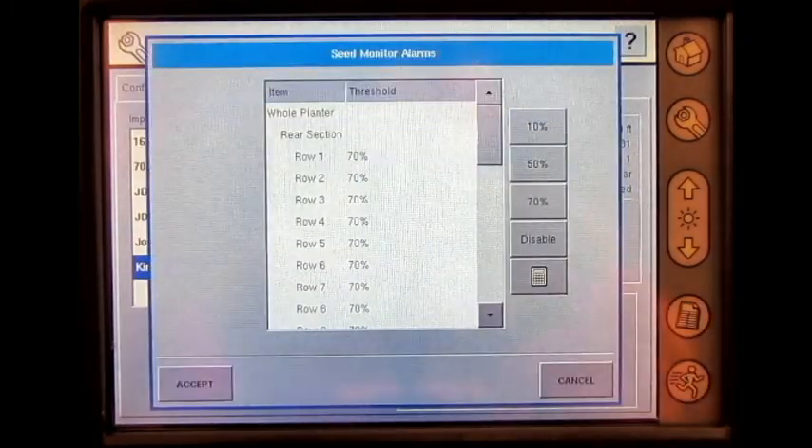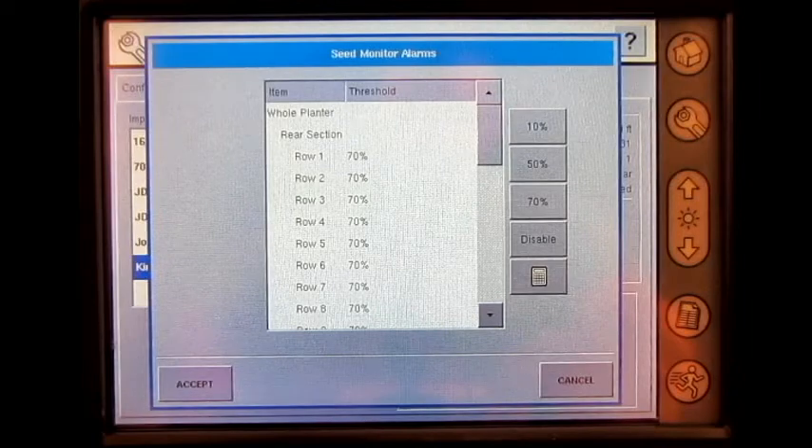Under alarms, the operator can change the alarm threshold for each row, an individual section, or the whole planter. The alarm will only sound once the population drops below that numeric threshold value. The operator can also choose to disable or enter a custom alarm threshold percentage. Once complete, press accept.